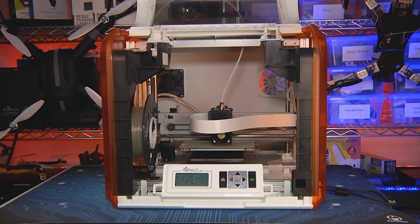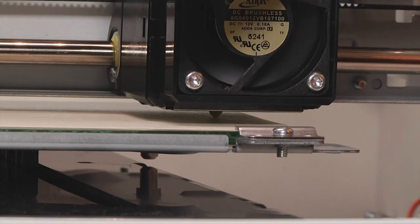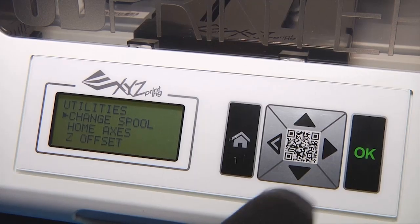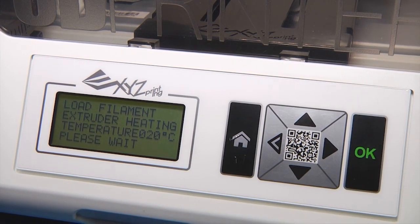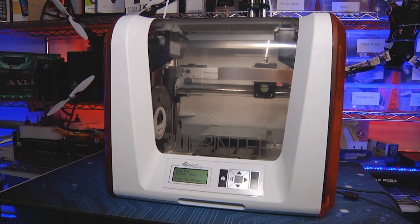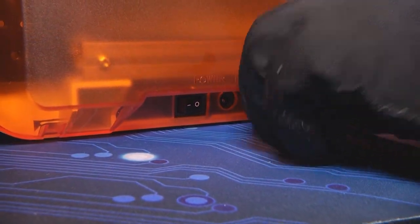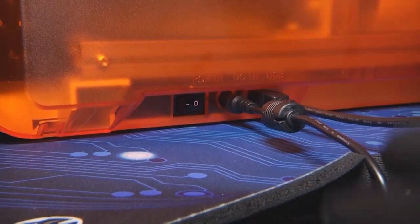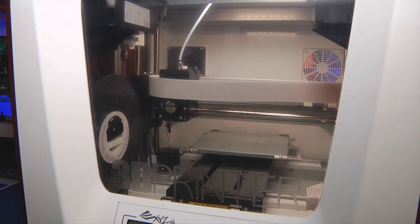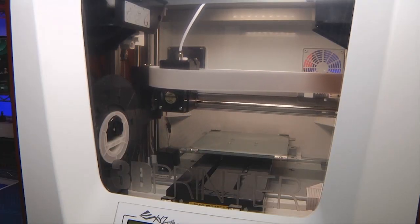Using the DaVinci Jr. is really simple, even for first timers. The bed doesn't require calibration, though you can enter offsets if desired. The feed system never jammed once in a month of testing. You can use the SD system or USB interface to print. The DaVinci Jr. has two ports — one for power and one for USB — and Windows 7 or better, or OS X 10.8 and up, will recognize it as a USB printing device. I suggest copying your print to an SD card, as some prints can take hours.